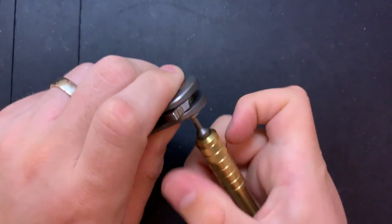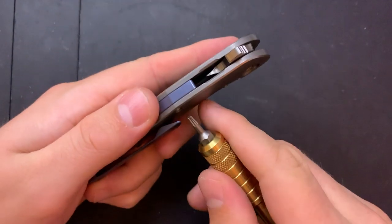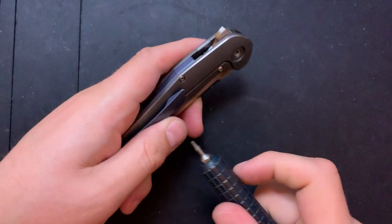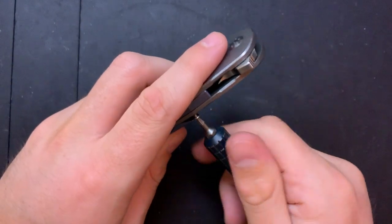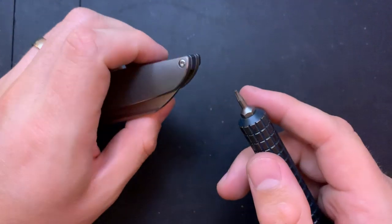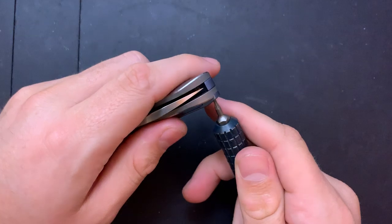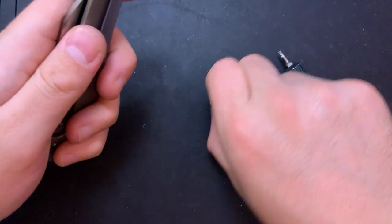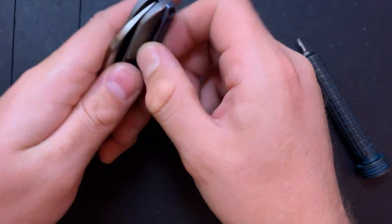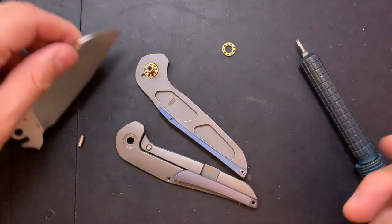Here we go. Beautiful, easy peasy, lemon freaking squeezy. Let's pop this in there, pop that out, beautiful, take that out. Do I have to remove the clip? Yeah, probably. And we are disassembling. Well, that was easy.